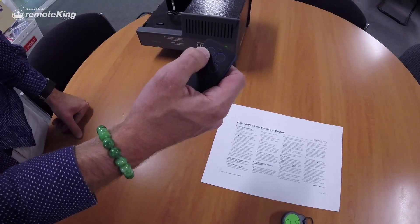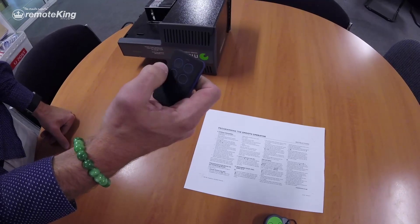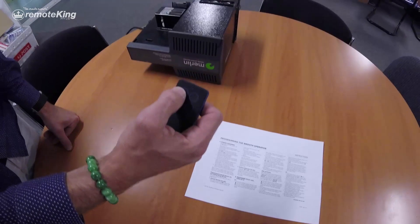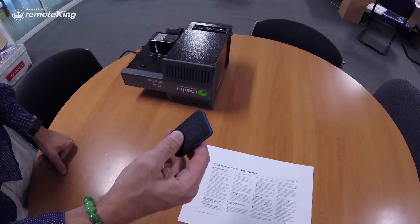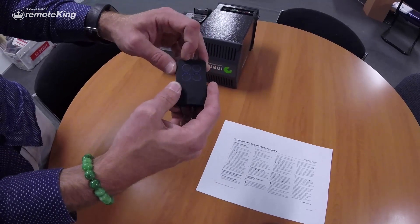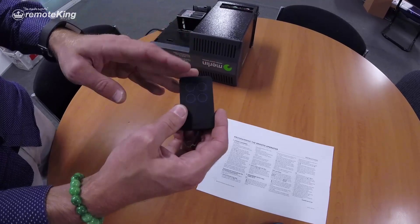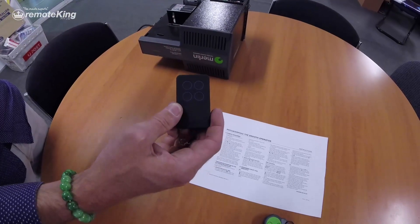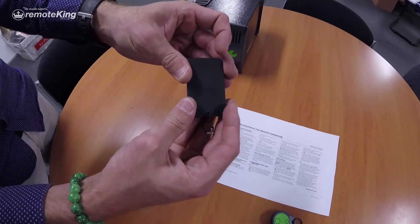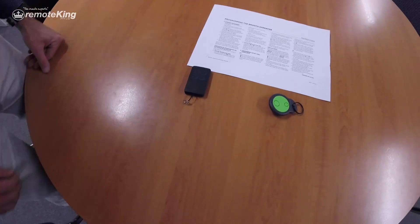Release, confirm the button that you're programming, and then test the remote. It's as easy as that. Now this remote here can take four channels. So if you happen to have four different types of remotes, you could learn one to each button and then program them all to the motor. It's a very good, easy product to use — pretty straightforward. And that's it done. Thanks guys.